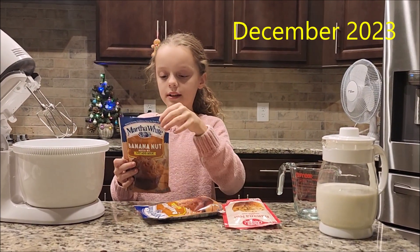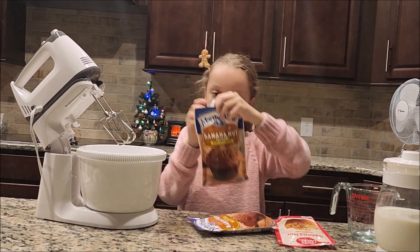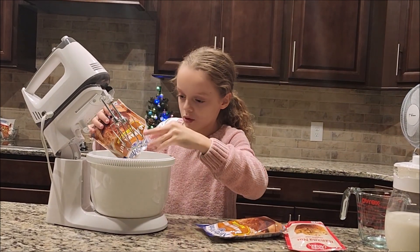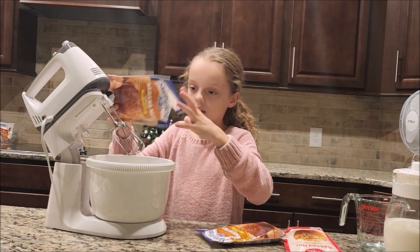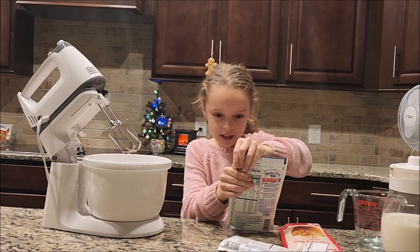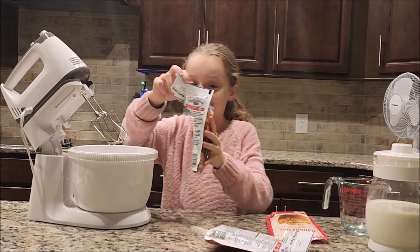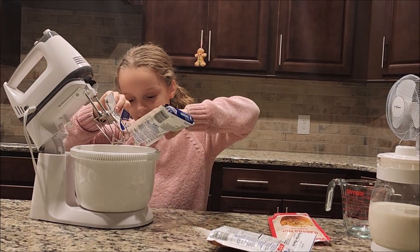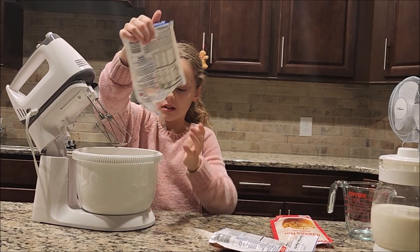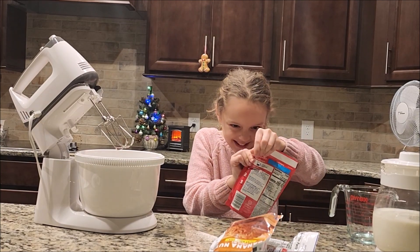First, you've got to open it and then pour it in. I've got to open it a little bit more. You're going to pour in the whole entire thing. I'm using three so I'm going to add all of these in. I'm going to add all of the mix in, and then I'm going to add this one.